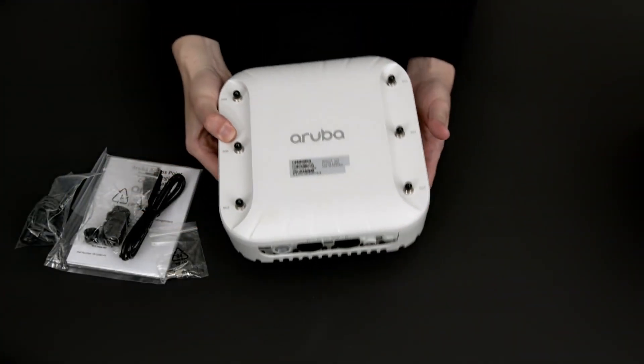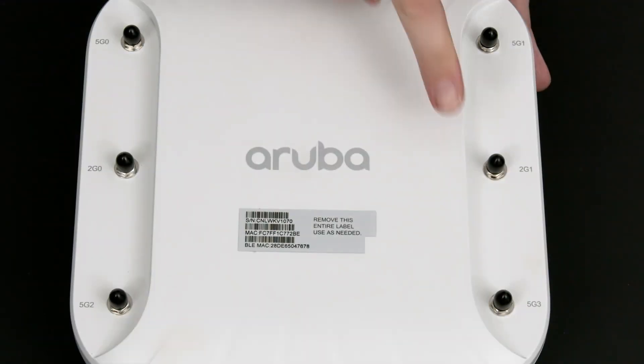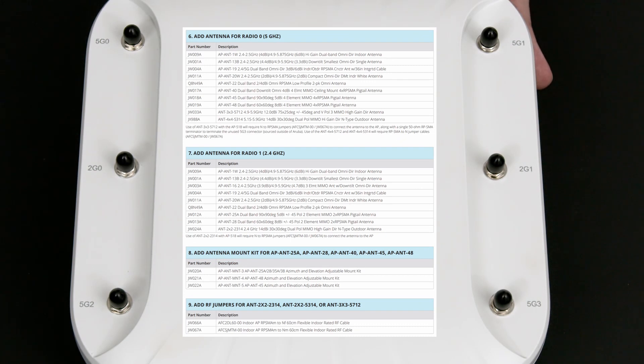On the face of the AP, you will find six RPSMA antenna connectors — two for the 2.4GHz and four for the 5GHz radio. Look for the Aruba AP518 access point ordering guide on phoenixpro.club for a list of compatible antennas.